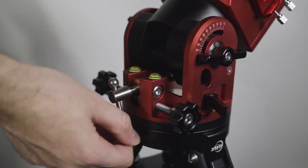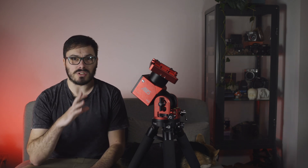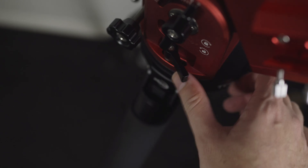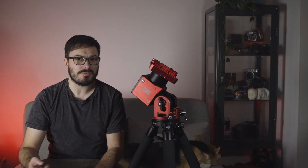In general the setup isn't bad but I do wish ZWO had simplified it a bit more. In contrast the setup on my RST-135E is much faster, but this is a minor gripe only required if you plan to take the mount on and off the tripod regularly. Once mounted, you loosen the clutches to adjust azimuth and altitude. The screws turn smoothly and are of decent quality, though fine azimuth adjustments require care as it's a little easy to overshoot. The altitude clutches feel smooth but the azimuth clutches get a little stuck when fully engaged and stick out at a slightly odd angle.